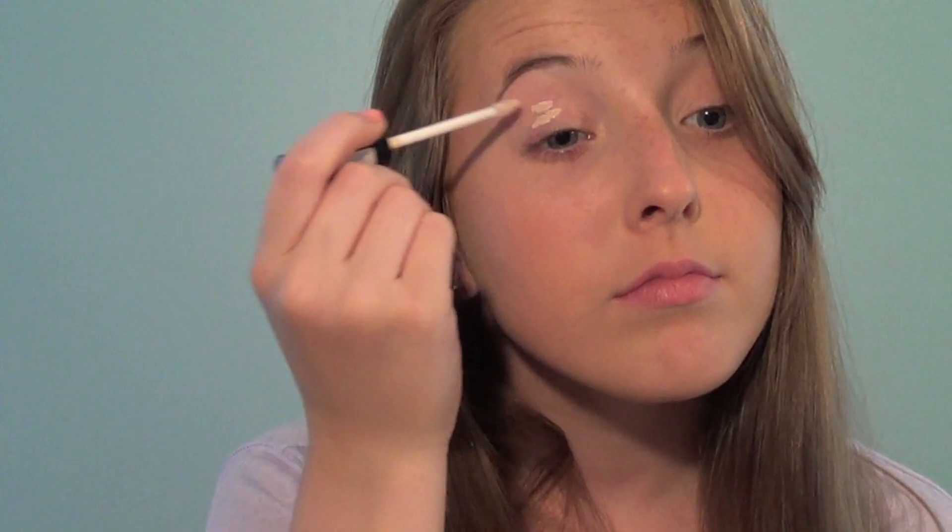Now for my eyes, I'm going to be priming my eyelids so my eyeshadow lasts all day.